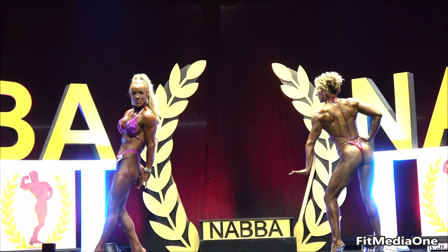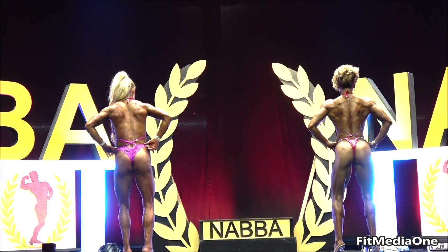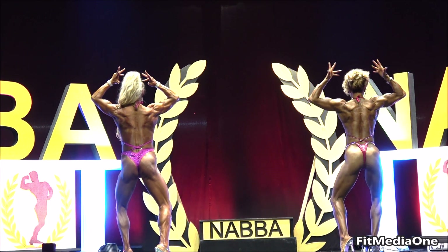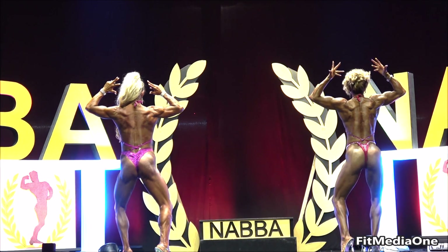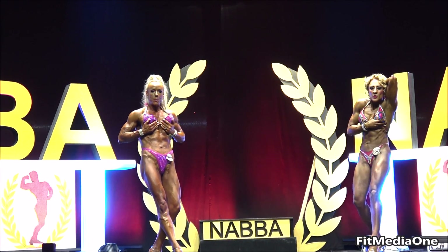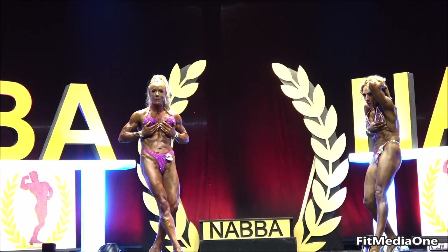Face the back of the stage to a bicep showing hamstring, turn face the audience, abdominals and face the back of the stage.